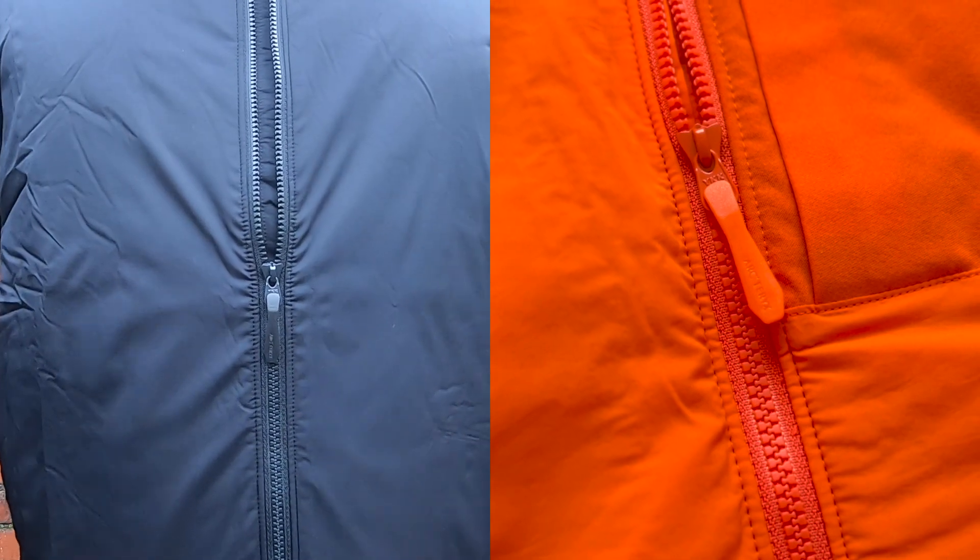The Proton LT Hoodie is helmet compatible. Both the Proton and Atom jackets come with a no-slip zip at the front. You also get dual back flaps on the main zipper of the Proton Hoodie to prevent wind penetration.